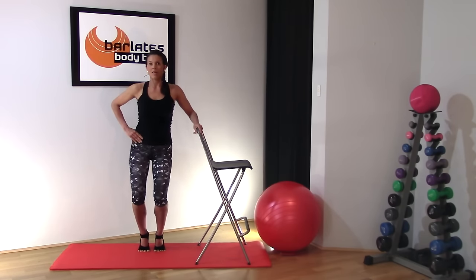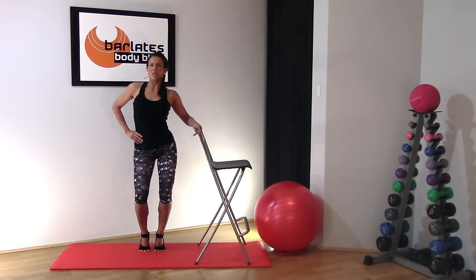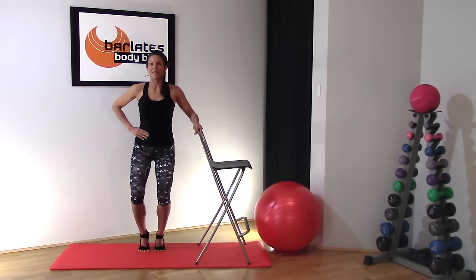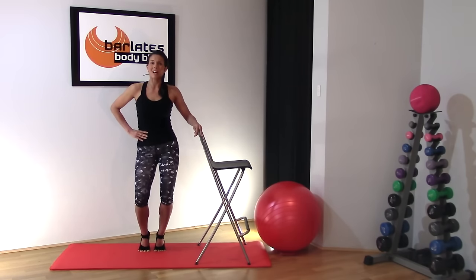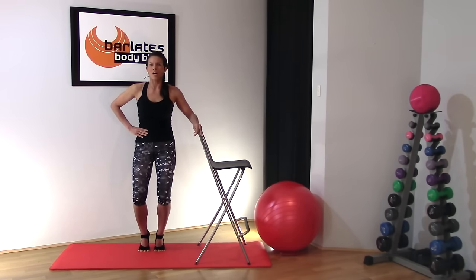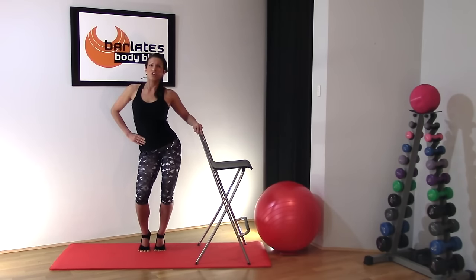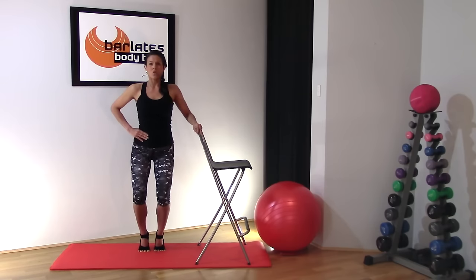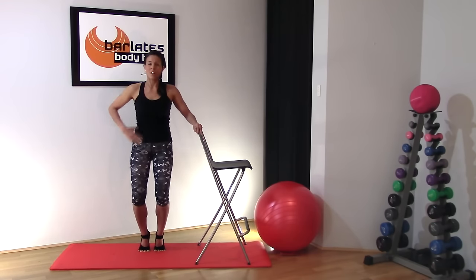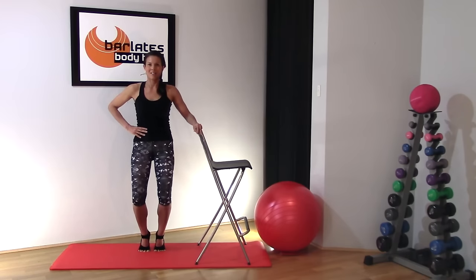We're going to go the other way — and tuck. You might find that one side is stronger than the other, that you can go lower or push your hip out more on one side. That's fine — just try to find a balance. If one side is slightly stronger, work the other side a little bit more, try to go that little bit lower, so you can even out any imbalances in your body. Semi-circle around and tuck — you're not circling all the way around, just a semi-circle, then forward. You should be feeling this in the front of your thighs now. Four, three, two, one.